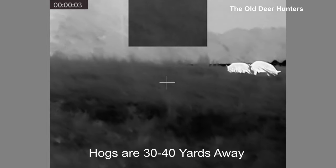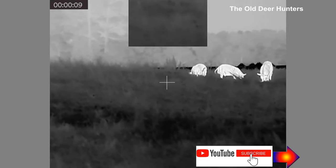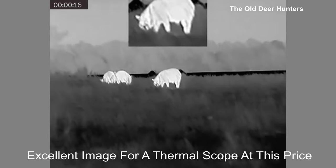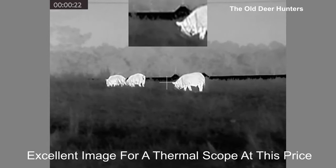Here's a group of hogs about 30 or 40 yards away. Unfortunately, we weren't able to take any of these because they were very close to a prized bull at one of our neighboring farms, and we did not want to endanger any of the livestock out there. So at least we got a good video for you to give you some idea of the detail.